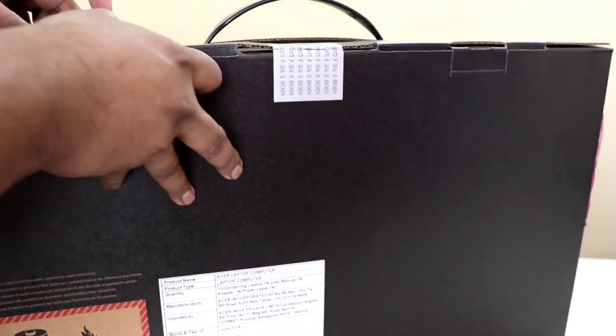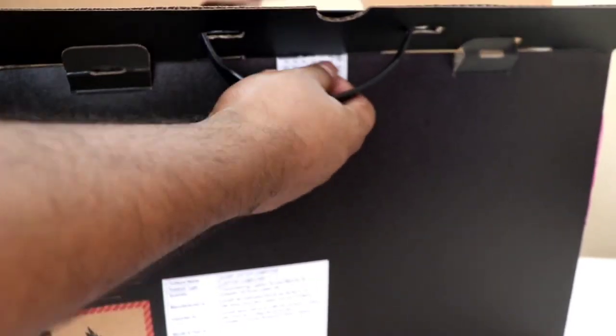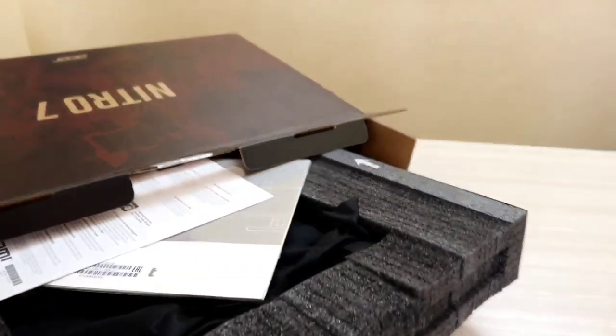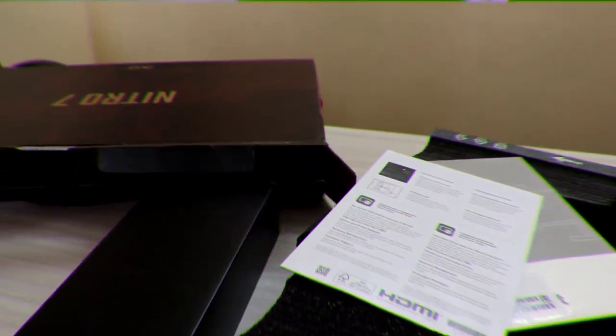Now we will see how we are unboxing. Let's look at the main features. First, we have an international travel warranty included in the box.